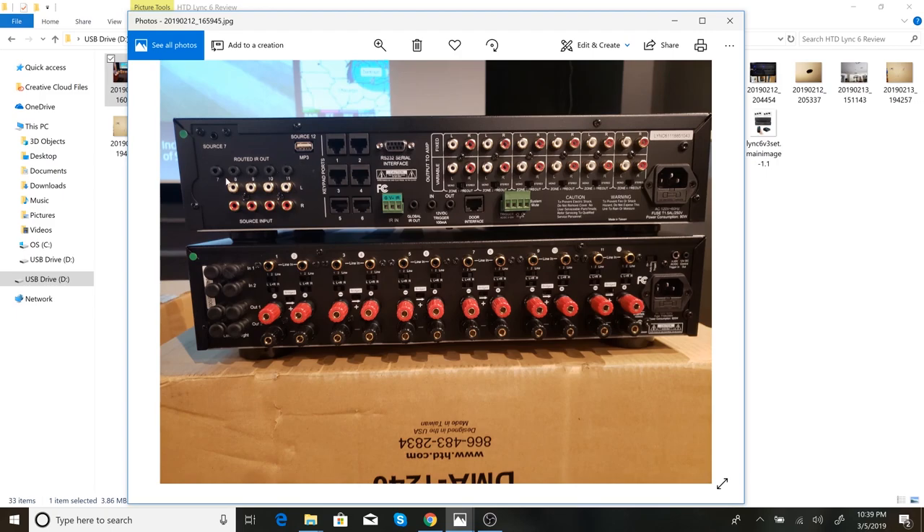These other inputs are standard RCA jacks. Source 7 is the only one up here that has the 1/8-inch jack. These smaller ports are for infrared outputs — if you want to send IR commands to any connected devices. I didn't use any infrared since I don't have any infrared-controllable devices plugged into mine.